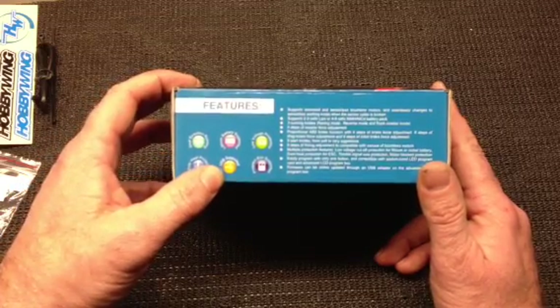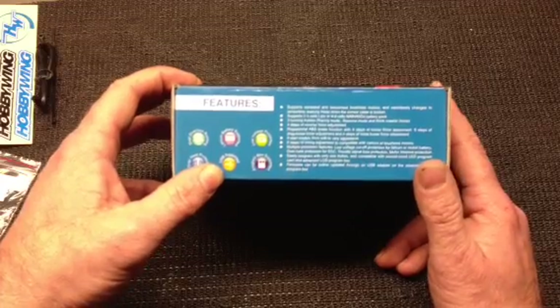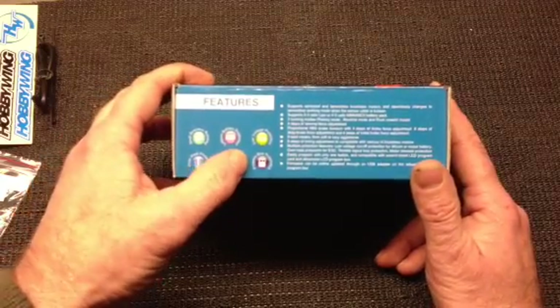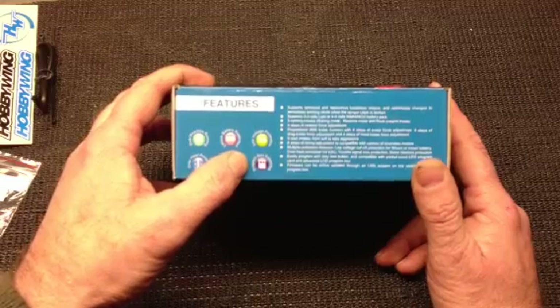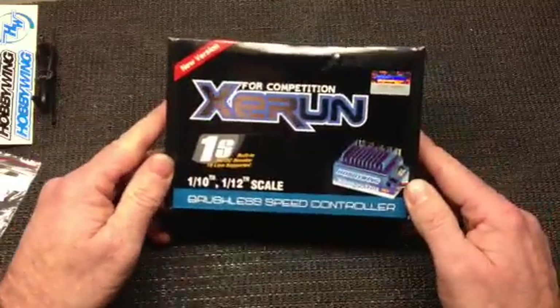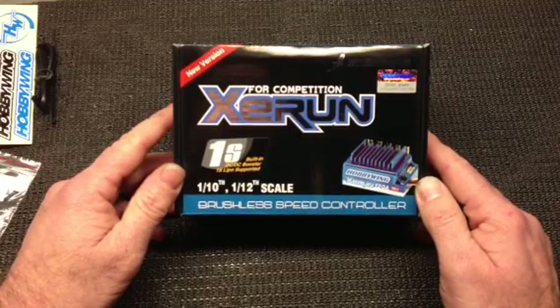USB supported. Through the 2-in-1 professional program box, you are able to actually download updated software or firmware for the speed controller, and it is program box supported as well. This system is meant for 1/10 scale or 1/12 scale on or off-road vehicles, and it is a brushless speed controller.